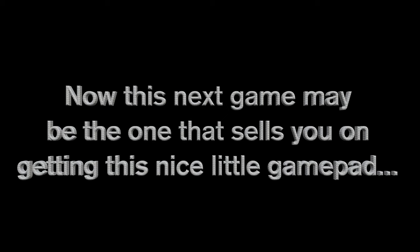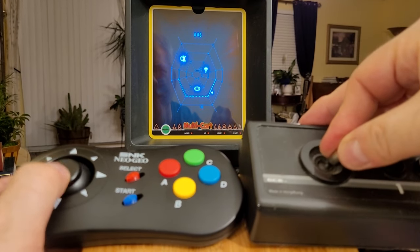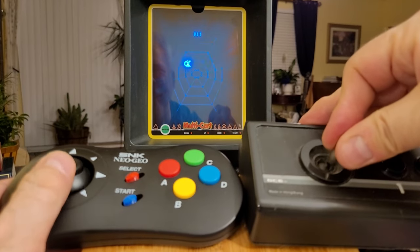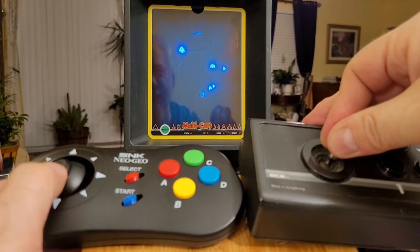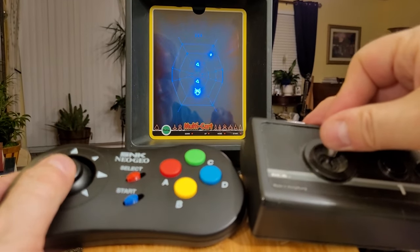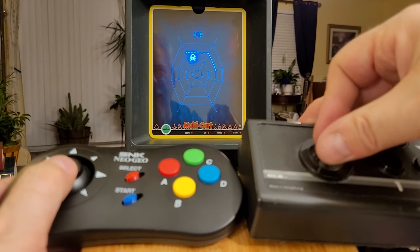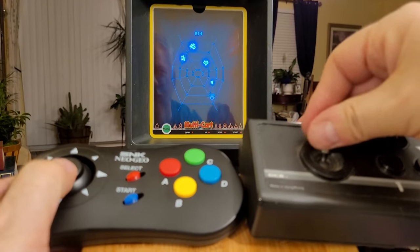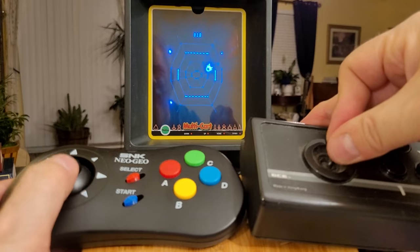This next game may be the one that sells you on getting this nice little game pad — two controllers can truly be better than one. For twin-stick shooters, this is an excellent Black Widow clone called Spydex. If you watch my channel, you know I like these twin-stick shooters. I'm having a blast playing this and it controls nicely. It gets a little more advanced with extra ships that come in — those vector-looking ships — and you've got to shoot them from time to time. Having a 3D thumb pad is really nice for this kind of game.